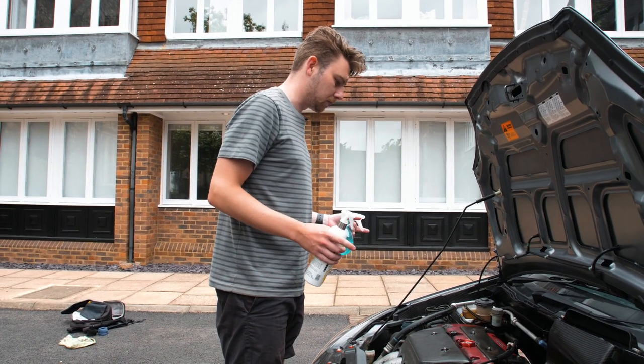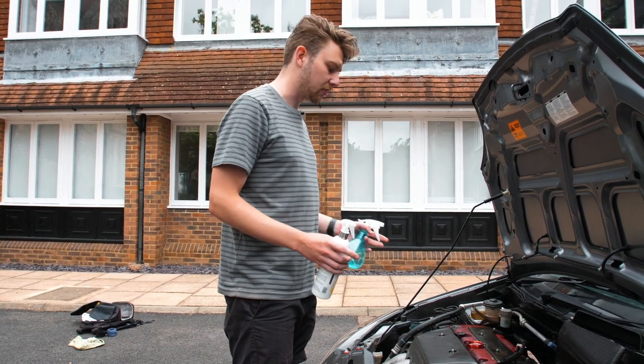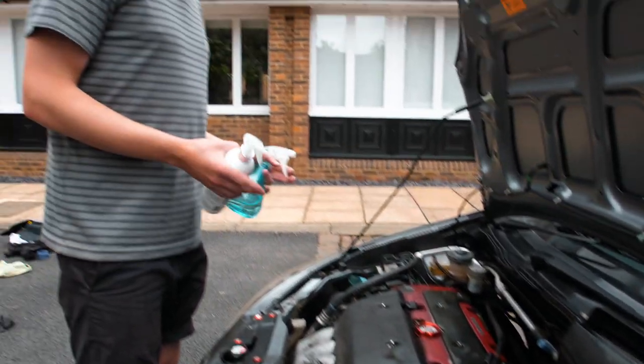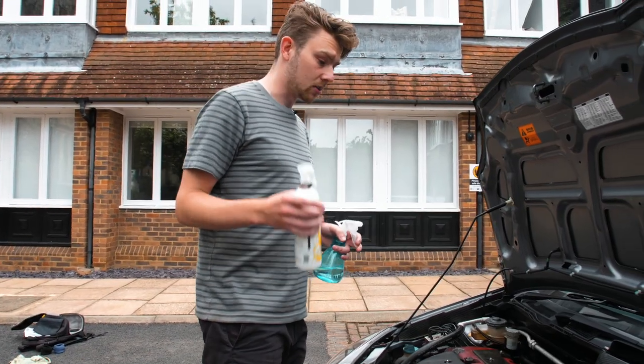I'm going to crack on with this, get cleaning, and I'll come back once it's a bit further along. Things are going pretty well - things are starting to look really nice. Just being careful around areas with electricity and what have you, but I'd say so far so good.